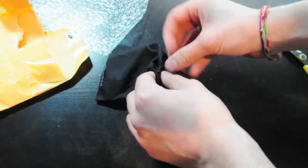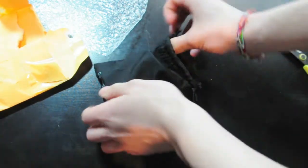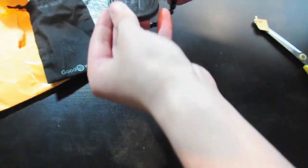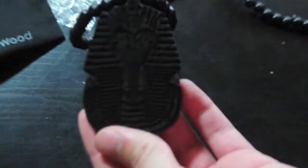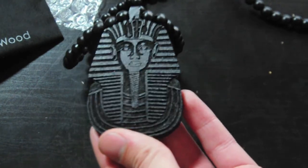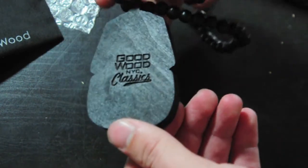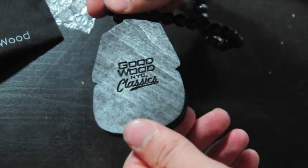I spent about $72 on this including shipping, which is around £45, but I really like it — that's why I bought it. This is it — this is the Good Wood chain. I chose to go for the Black Farrow. I'll try and focus so you can see it. Yeah, this is a very nice chain made completely out of wood. It says Good Wood NYC Classics on the back because this is one of their classic editions.